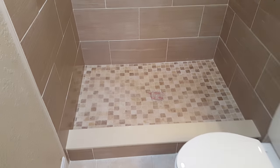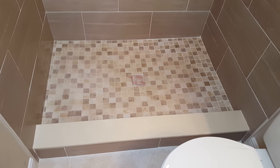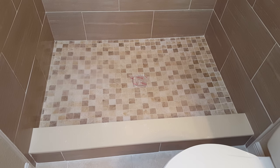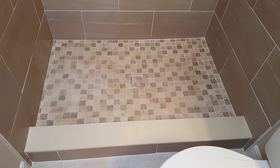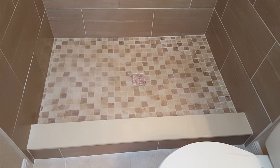All right, this is Matt with Priority Home Inspections, and I'm doing a shower pan test right now. On all raised showers, we take the drain and put in enough water just to cover the pan. The shower pan should be watertight.